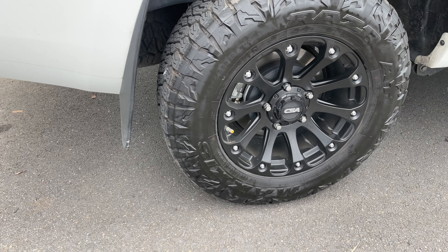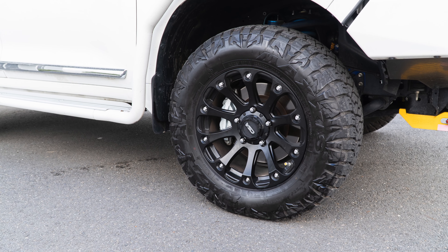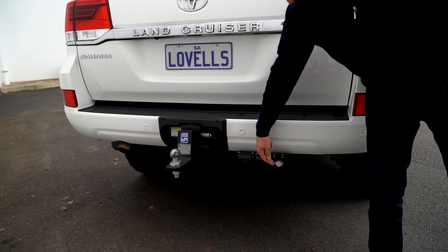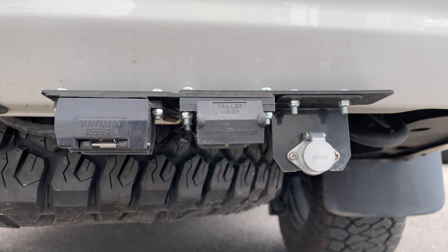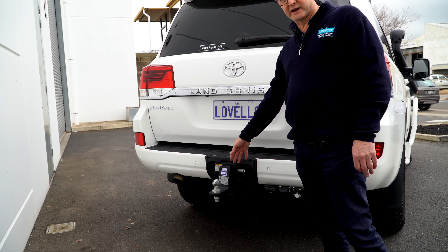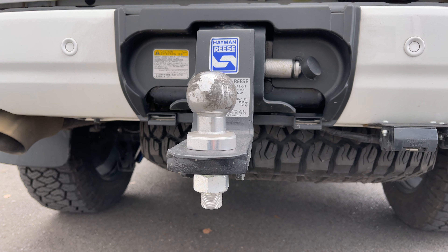The CSA alloy wheels are a brand new wheel on the market — look pretty snazzy — fitted with Maxxis Razors. Moving around the back, we've fitted the 12-pin plug and a plug-in cover, video input for the caravan — dual channel, three channel, whatever's required. In this particular case we're running the factory tow bar, but we'll also switch that out for the Lovells 4-ton tow bar as well if towing a boat, camp trailer, or that sort of thing.